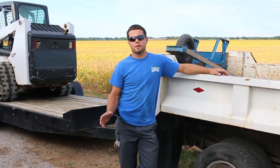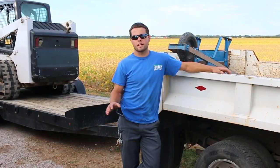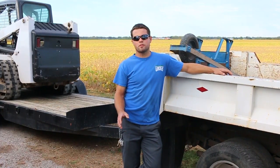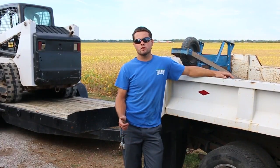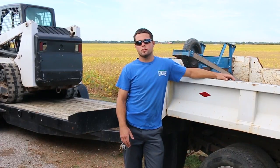The previous video where we were at this property was a landscape demolition, so all we showed was us tearing things out. We got most of it rebuilt. We just got to button a few things up and add some sod, so we'll show you guys that. We also have another little landscape job we're going to do, so we're going to make this video a vlog type and we'll show you guys both jobs.